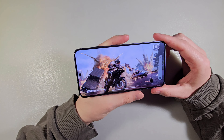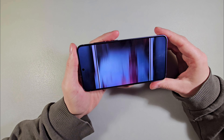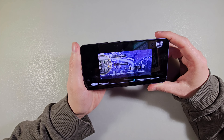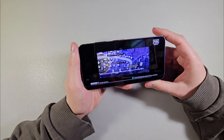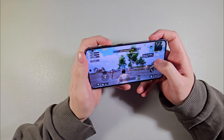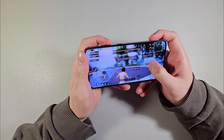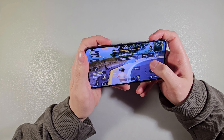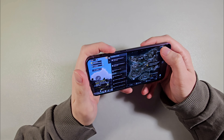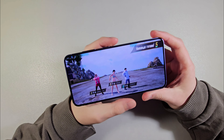Starting PUBG Mobile — look how the game works on the device at max graphics level. The game works very smooth. PUBG Mobile works perfect.